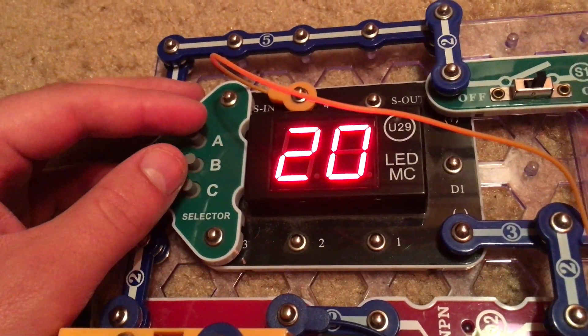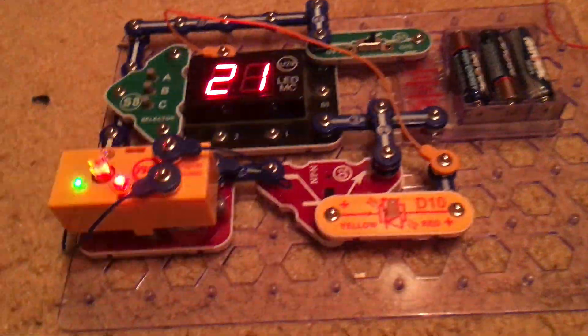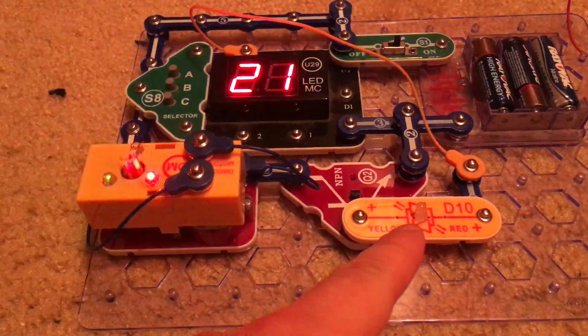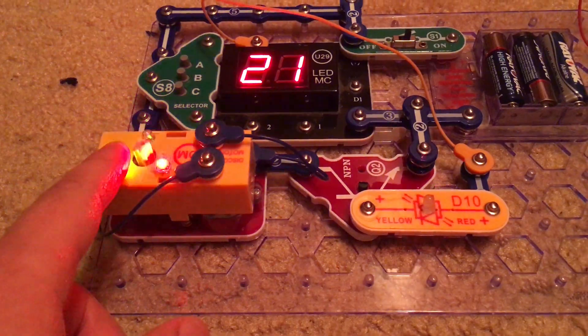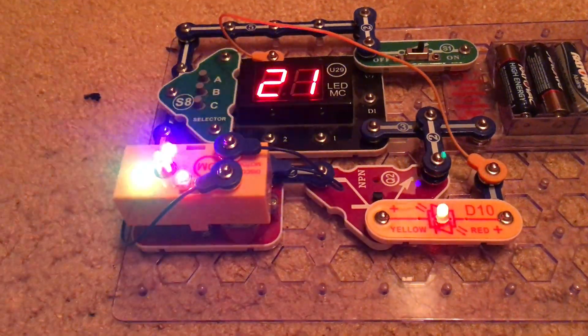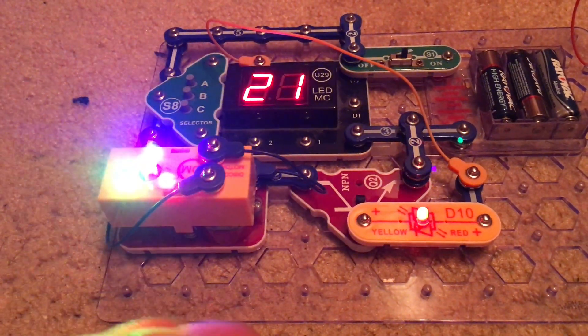Project 44 is variable disco speed. We will select the number 21. Be aware there are a lot of flashing lights. The bicolor LED — which is red — along with the lights on the disco motor and the motor itself all activate at different intervals. I cannot use the disco cover as mentioned in my previous video because the shaft is broken.